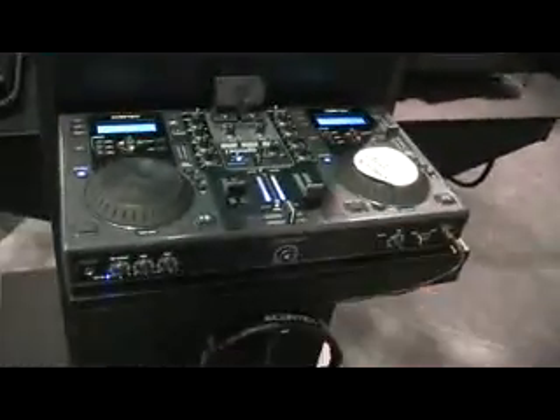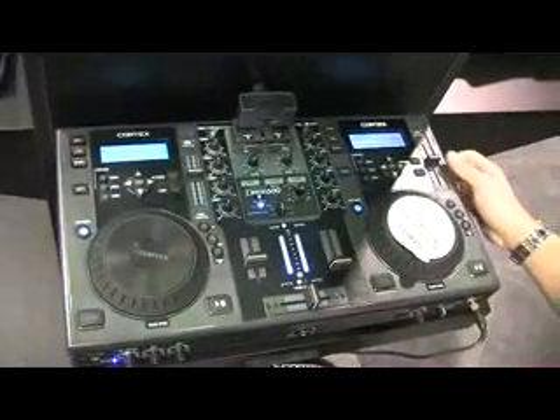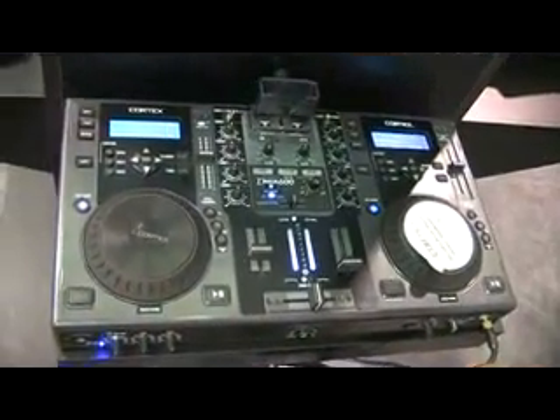We have the D-Mix 600 from Cortex right here. It has effects built-in. Fantastic unit. USB outs. You plug an iPod in as well. Work directly off the unit. It's a great unit.